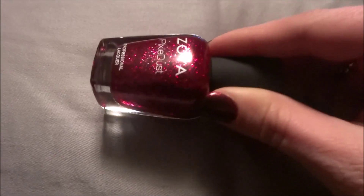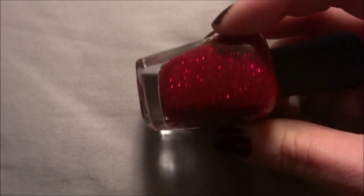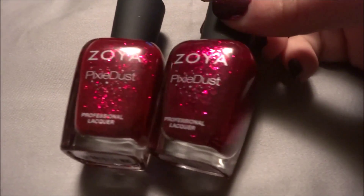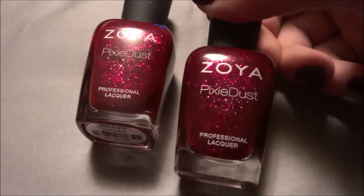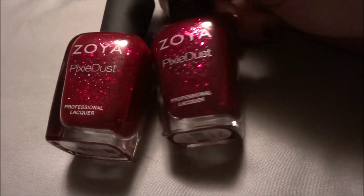The next one is called Ariana, which is like a red one. And then the next color is actually very similar to that one — it's called Oswin, and that's also a red one. I'll show you them both together as a comparison. See how close they are in color — this one is slightly darker than this one but they are very, very similar, which is kind of disappointing. But different and pretty nonetheless.